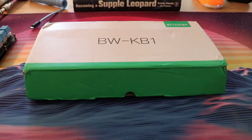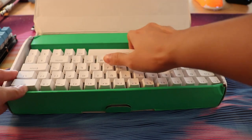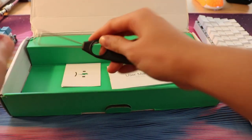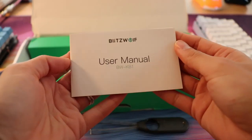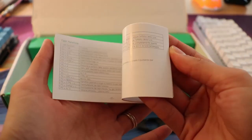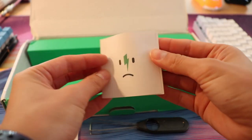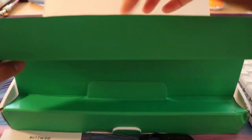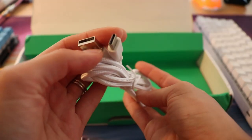So what's in the box? We have the keyboard itself, a white braided USB-C cable that's quite lengthy, and a wire keycap puller that looks pretty average like every other wire keycap puller we've seen. Of course there's also a warranty card and a manual. That's all that's in the box — very simple. On to the keyboard itself in terms of build quality.